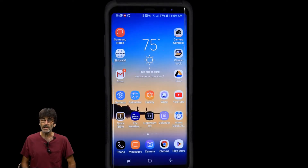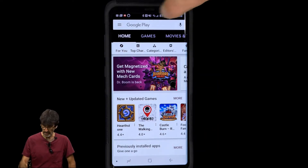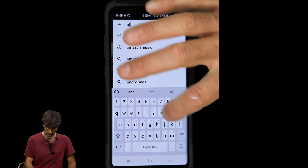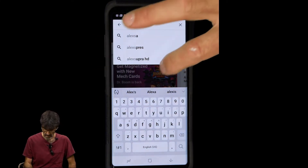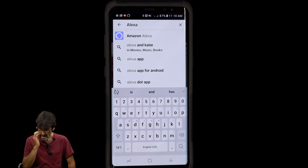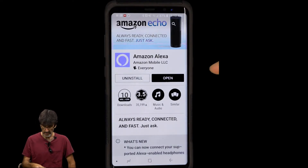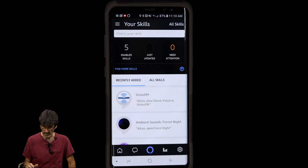To get started, you're going to need to download the Alexa app from your Apple, Android, or Windows Play Store, whichever device you're using. In my case I'm using Android — just go to the Play Store and type in Alexa. I've already downloaded it so I won't do it twice, but you can see how to get there. Just go to the app and there's your app.